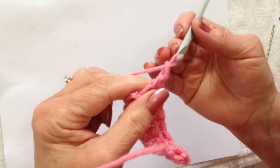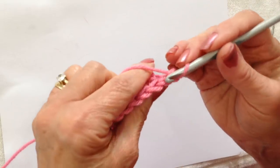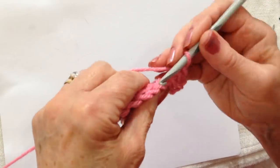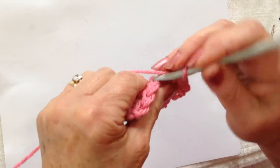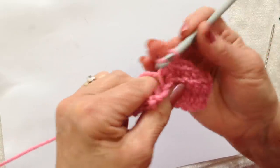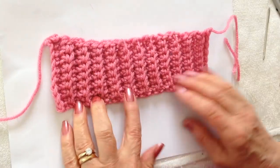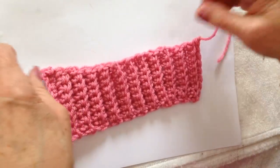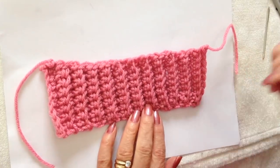I've reached the end of the row; chain 1 and turn, single crochet in each stitch working only in the back side of the stitch. Continue until the little shawl is long enough to wrap around the bunny's body. I've finished the shawl, and if you start and end on the same side, you'll be able to use these yarn ends to tie the shawl onto the rabbit.